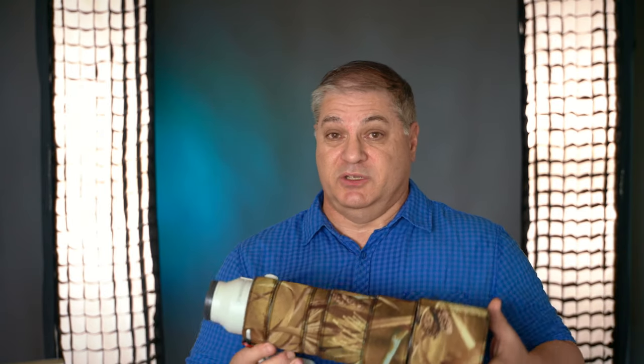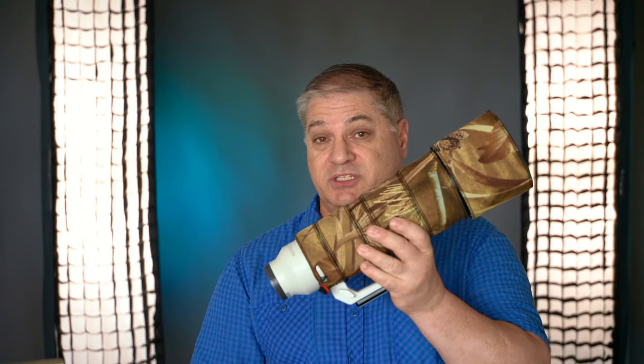I'd like to talk about one of my newest purchases and what I think about it. This is not sponsored by anyone, and the gear has been purchased by me, so it's going to be a very honest review. I recently purchased the Sony 200-600mm G lens.